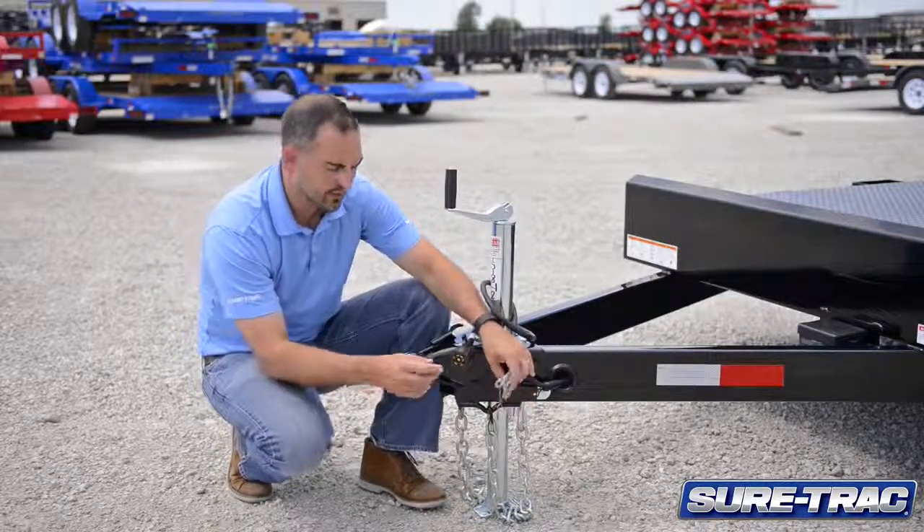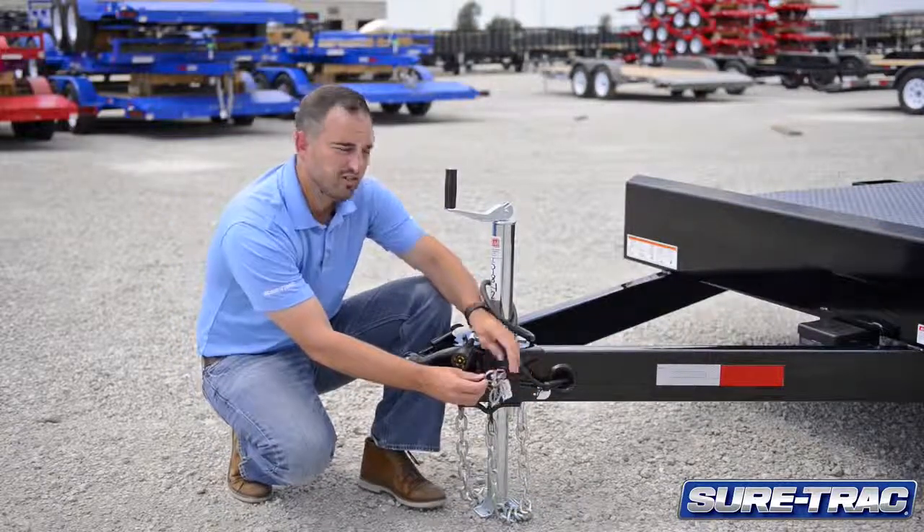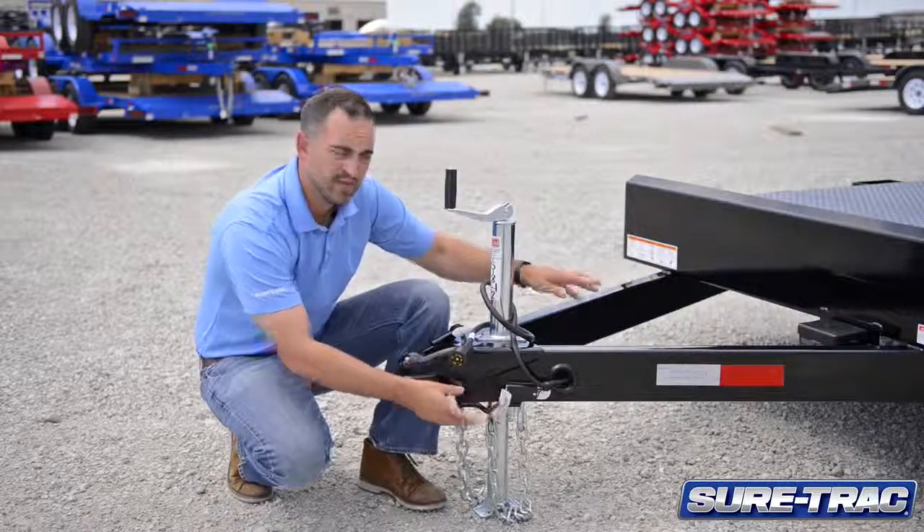This trailer comes standard with a DOT compliant breakaway switch. It includes the breakaway plug as well as the battery.